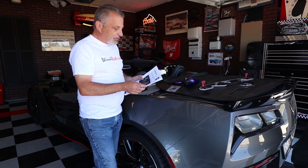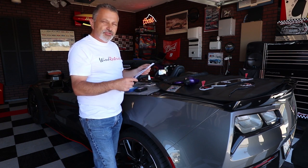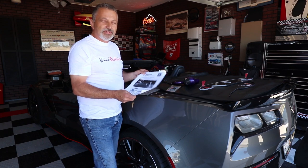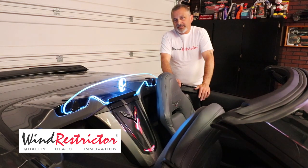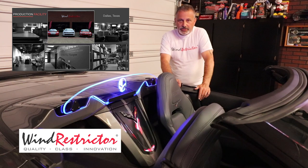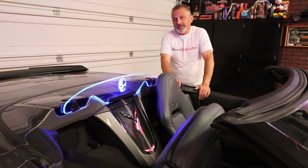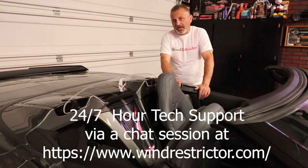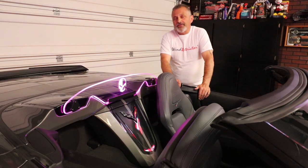It also comes with a simple instruction sheet, so if you follow this video and the instructions you'll have absolutely no problem. Wind Restrictor is made here in the United States in Dallas, Texas. They're very proud of the product and they do a really good job. If you need help during installation, you have the instructions, my video, and they also have 24/7 tech support via chat on their website.